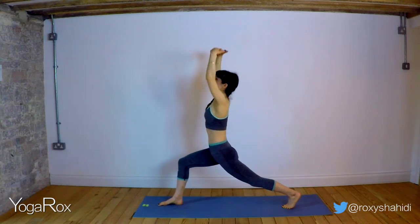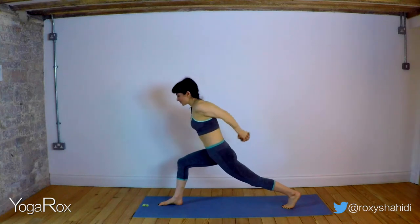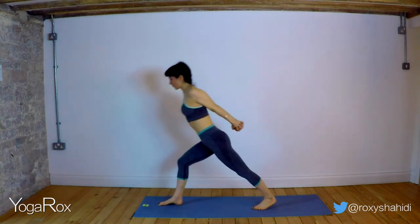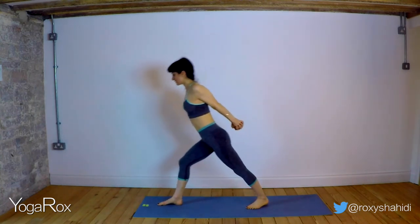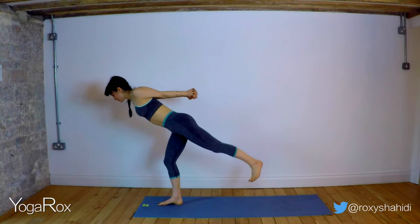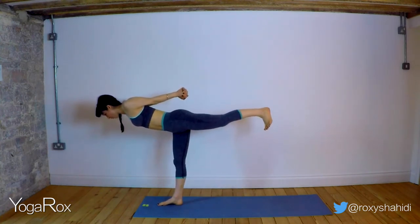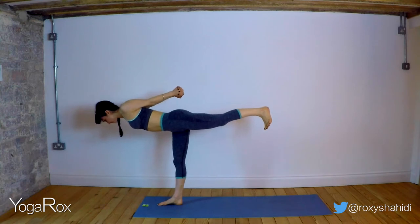Inhale, reach up, lengthen. Exhale. We're going to interlace those fingers and just play with stepping into your warrior three. It's okay if you're wobbling around and not finding that balance today — just keep playing with it. But keep that sense of core engagement: butts engaged, pelvic floors engaged, abs engaged. Eventually find your warrior three, holding and breathing for three — inhale, one, two, three.